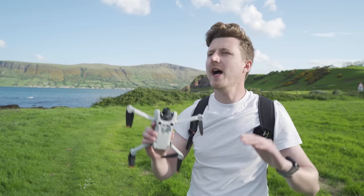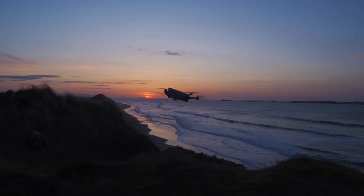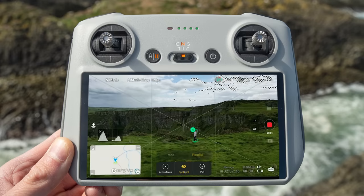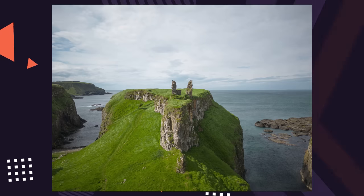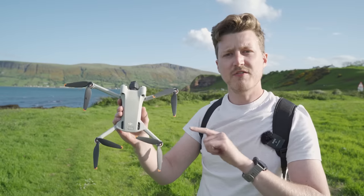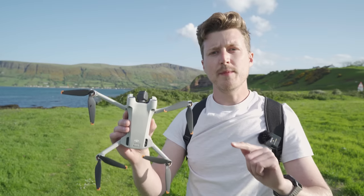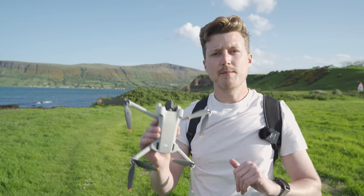Hey everyone, Matthew here and today we're at a beautiful but windy Northern Ireland where we're going to be taking a look at 15 DJI Mini 3 Pro tips for beginners that are going to help you get the most from your new drone. These tips will make your flying experience better, teach you a few things you might not know about the DJI Mini 3 Pro, and help you get better looking photos and videos. All the videos and photos you're going to see today have come from the DJI Mini 3 Pro, a sub 250 gram drone that delivers professional performance and quality. If you want to know more about the gear I'm using, the links are in the description down below. Let's take a look at tip number one.